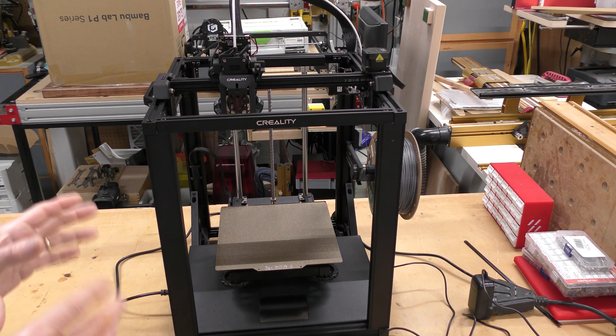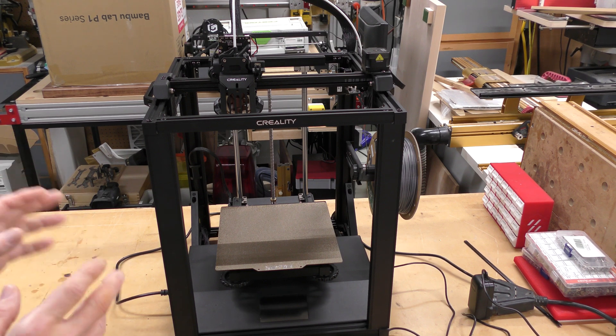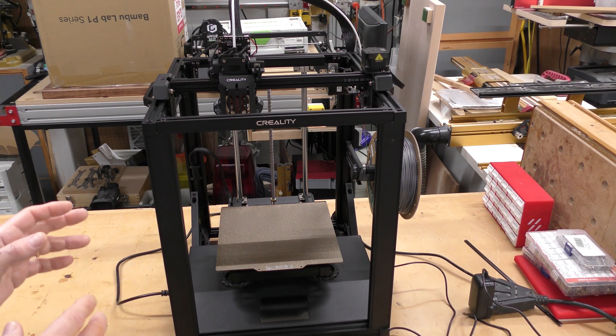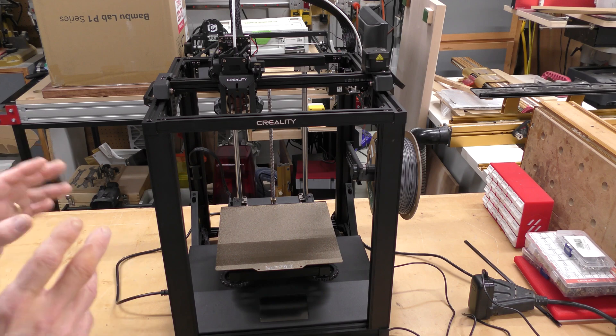This is a pretty much stock Ender 5S1 — I did change a few things. My major gripe with this, originally when I reviewed it, was the noise coming out of it. So I've changed some of the fans and let me show you what I did.